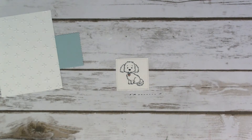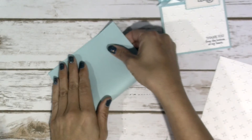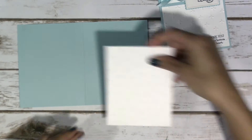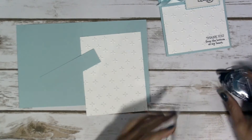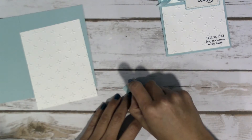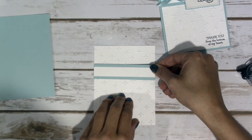She's done — easy peasy. Let's put her aside for a second. We're going to go ahead and fold or score your Pool Party cardstock at 4 and a quarter. And then I'm going to build up on the white piece, on the Whisper White, first. This embossed piece is going to come down a little over an inch from the top.